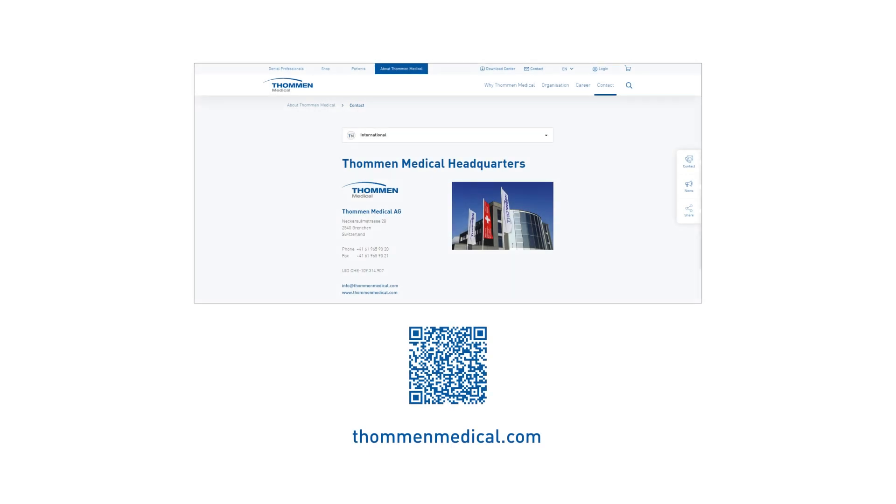For further information, please refer to the surgical procedure instructions for use or contact your local Tommen Medical Advisor.